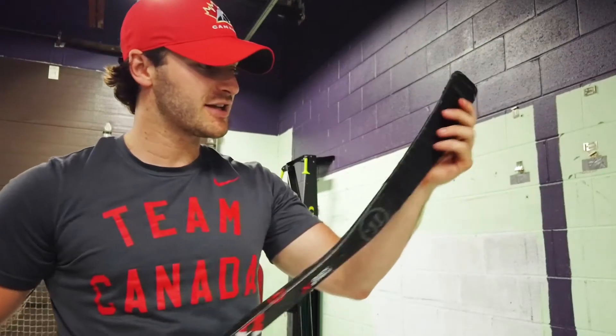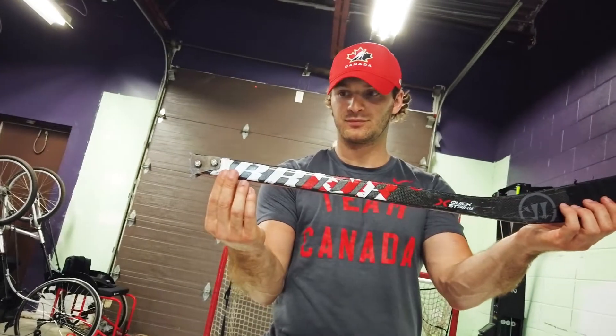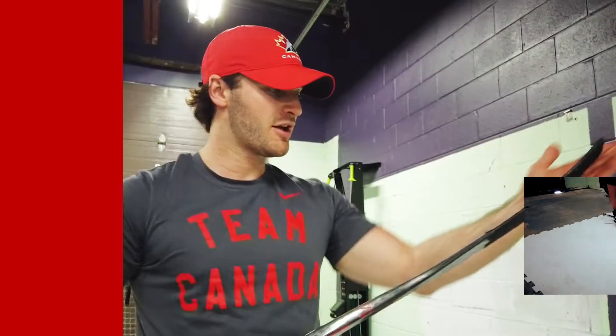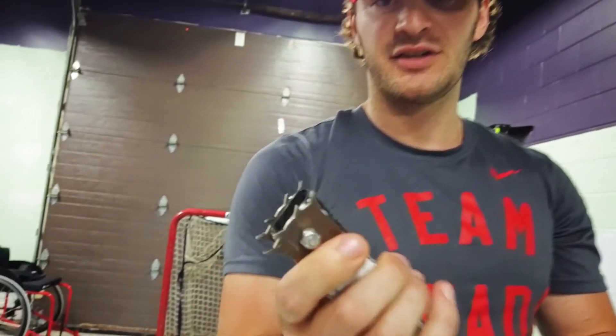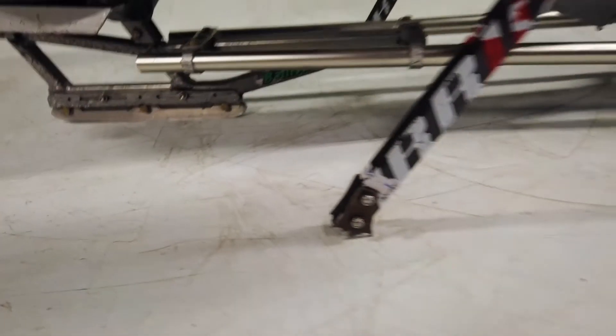These are sticks. Obviously in our sport, the lie differs from the traditional hockey stick. It's a lot flatter since we're a lot lower to the ice. On the end, we have our picks — two metal picks on each side — which is what you use to dig into the ice by yourself.